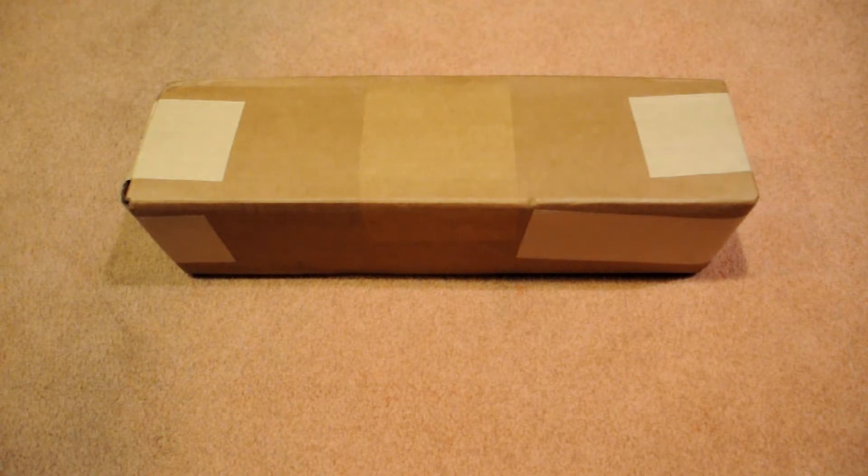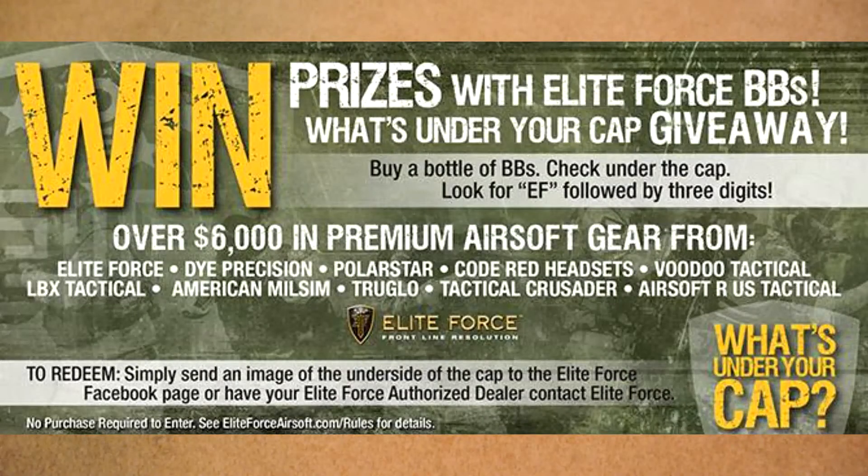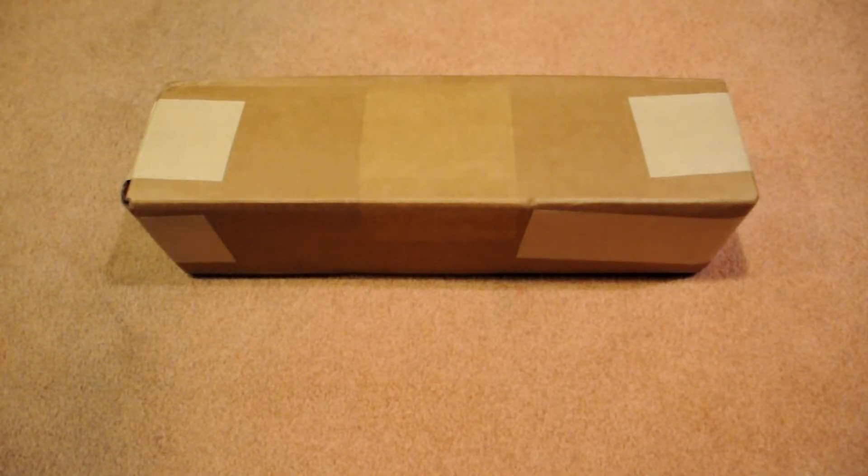So Elite Force has this giveaway going and it's called 'What's Under Your Cap.' We ordered a bottle of BBs one day and I was opening it up and I saw on the bottom, under the cap, there was a number, there was a code. And if you had the code you were a winner. There were a bunch of prizes, so we contacted them and gave them our number.